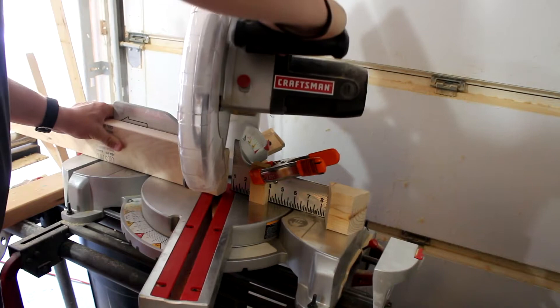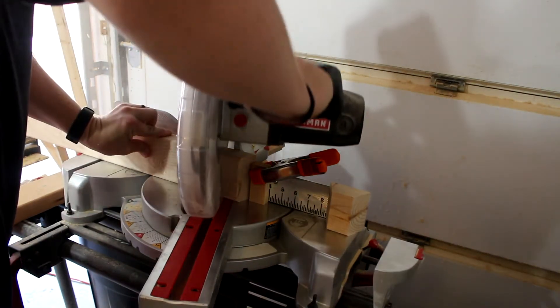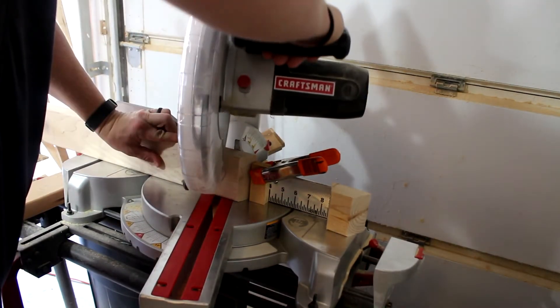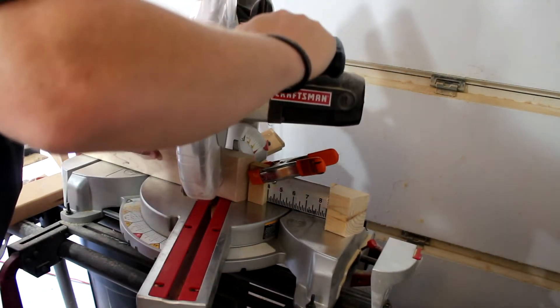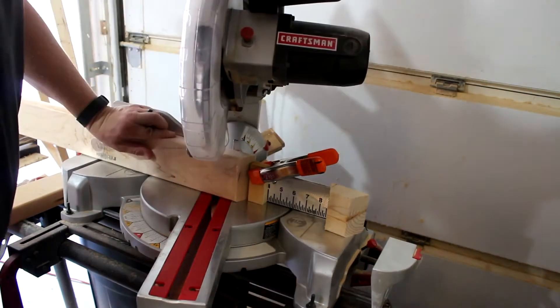I'll need a total of 16 of these for the project I'm making because I'm going to make two sets of pumpkins for this. So we'll go ahead and get here and start cutting these.